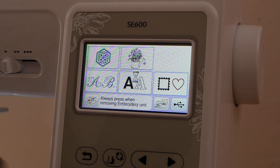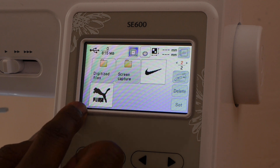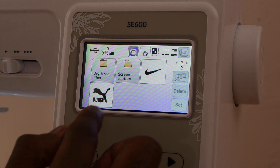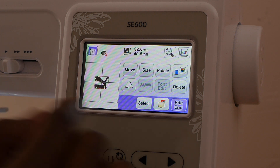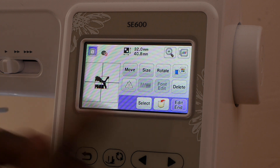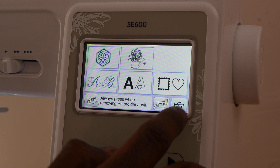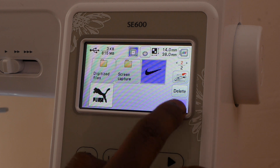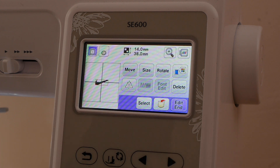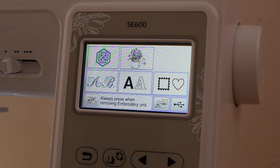Navigate over on the embroidery machine screen and we can see both our Puma and our Nike files — the ones we put on using a Mac and a PC respectively. Both files load up just fine and work just fine.